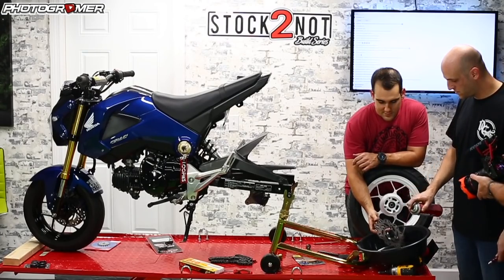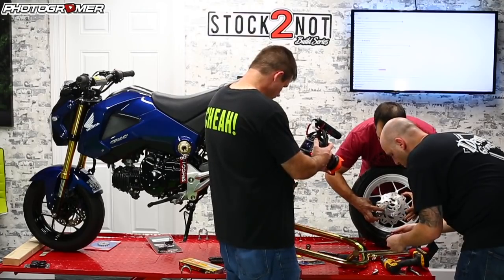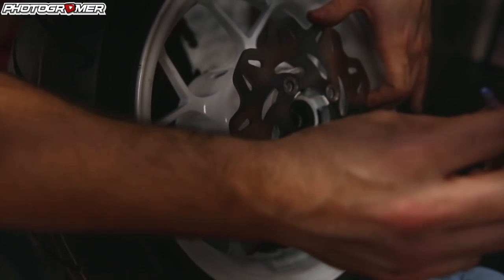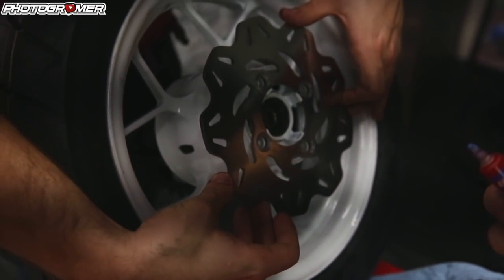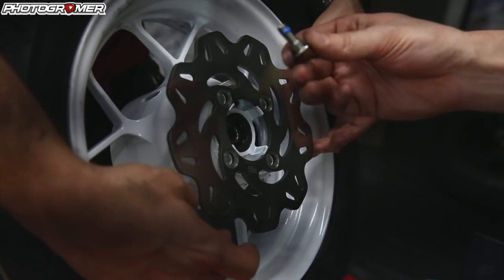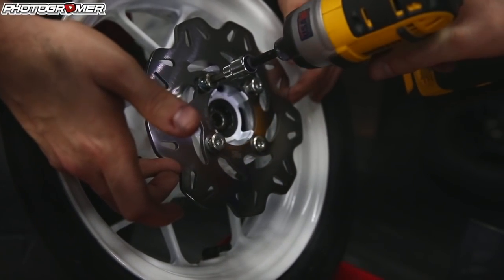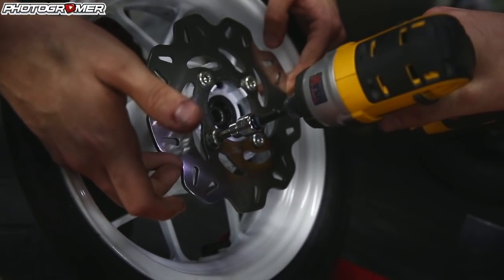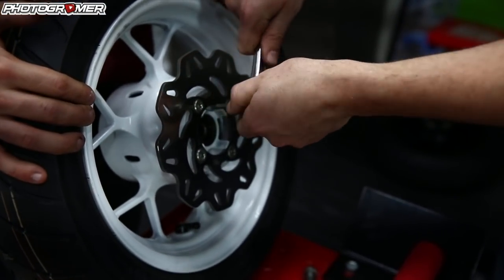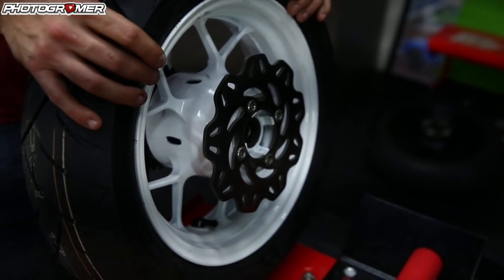We're going to hold the rotor in place so it stays centered and do cross-pattern tightening — get everything hand tight. There are specs for these, but we're doing the backyard garage approach. They've got Loctite on them so they shouldn't back out. For the brake pads, it's pretty easy — just a retainer clip and a pin. There's a piston in there pushing the pads together, so give it a little bit of force to make more room. Remove that cap, then there's a 5mm hex bolt — just loosen that guy.